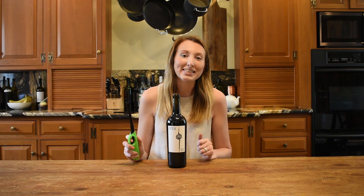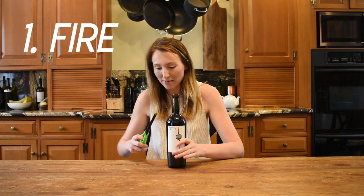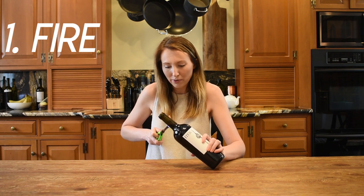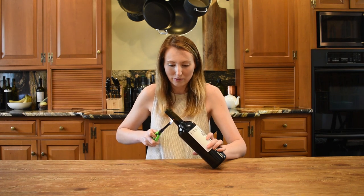The first method I'm going to be testing out today is with fire. What I'm going to be doing is heating the sides of this bottle and trying to push the cork up. I'm going to be doing it for about a minute, so we will see.